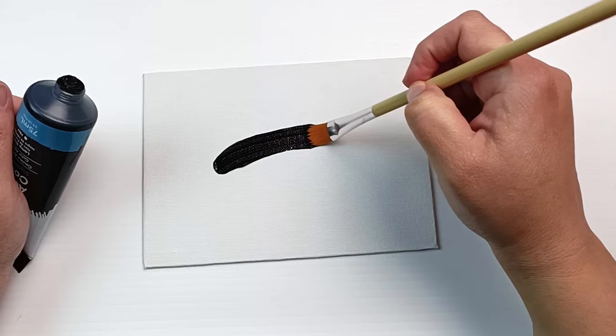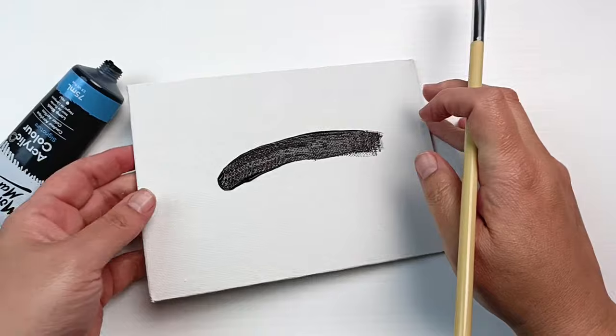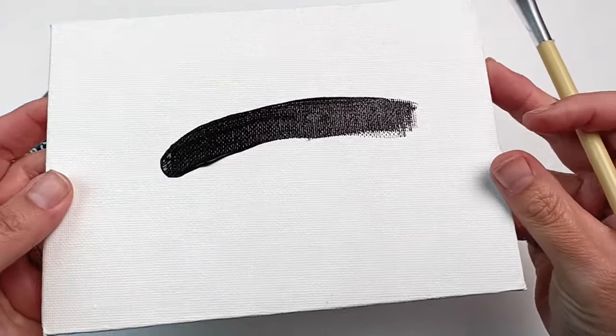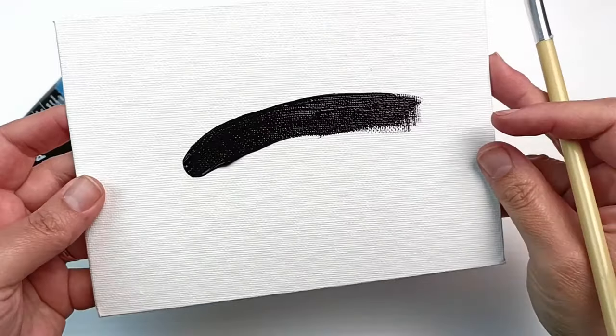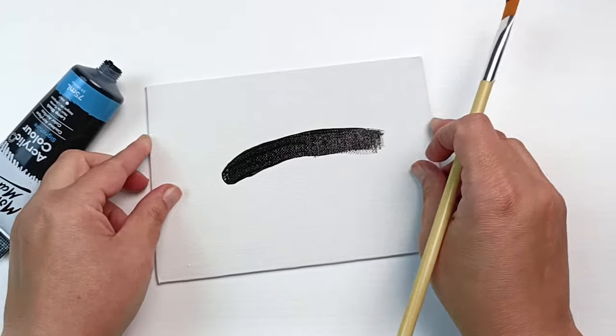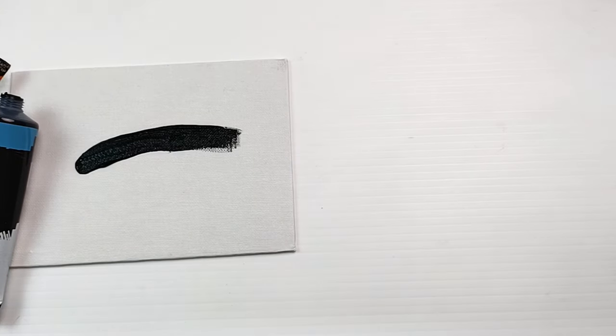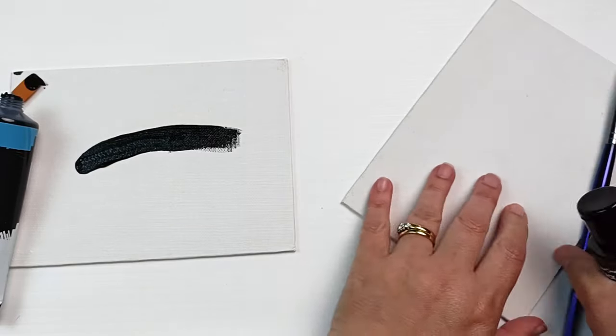Here's a brush stroke of the Montmartre lamp black paint. It looks pretty black here. You can see it's shining because it's still very wet, so it's hard to tell at the moment how black it's going to be. But I do like this paint — I use it quite a lot. It's very inexpensive at about $2.50 a tube, Australian dollars. It's nice and smooth, and I really like using it.